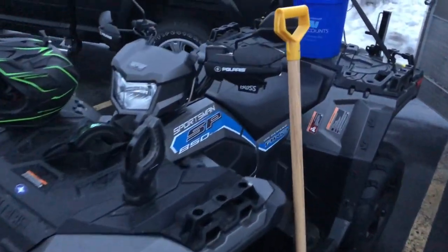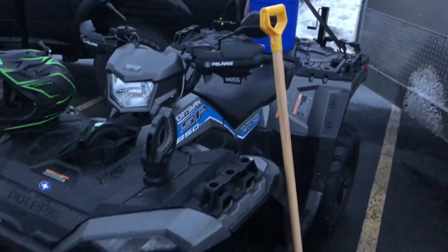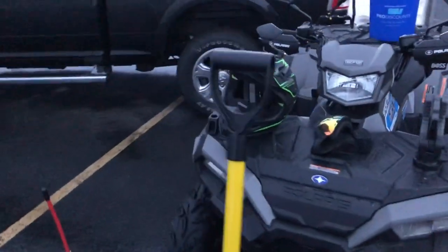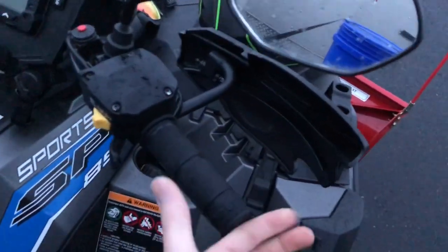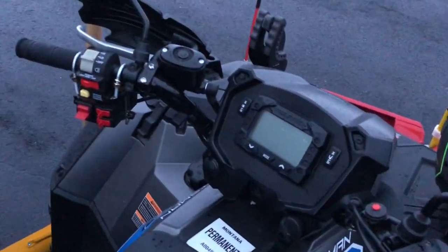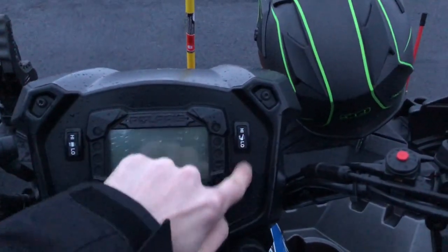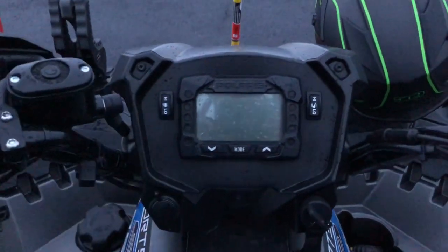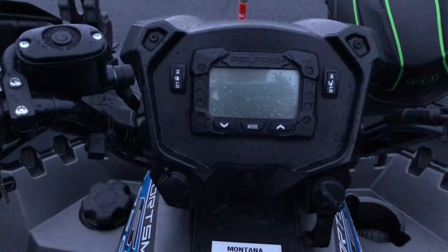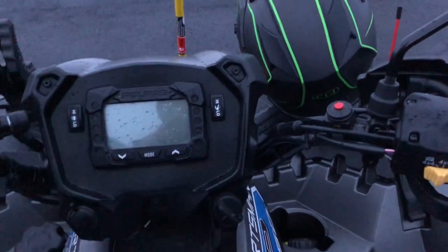Another thing I added was Polaris hand grips — they're more for summer, but they do just enough in the winter to keep the wind off your hands and fingers to keep them warmer. I put a thumb warmer on and then hand grip warmers. Polaris ATVs have four cutouts for switches, and I like the look. The thumb warmer gets really hot, and the hand warmers could be warmer, but they do the job.